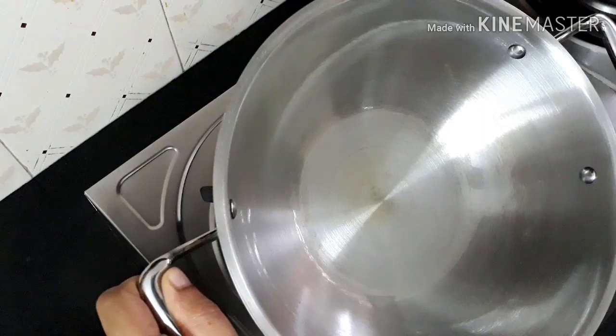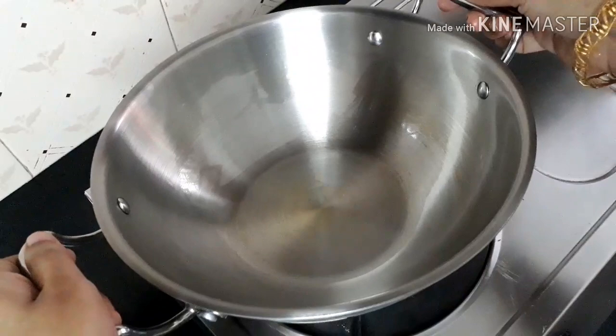Now your stainless steel tri-ply kadai is ready to use. You can apply the required amount of oil and cook in it.